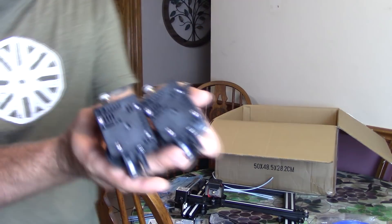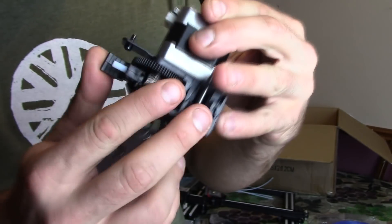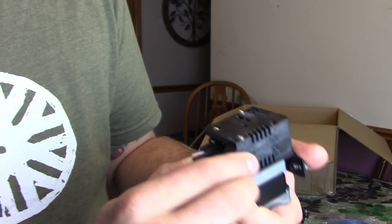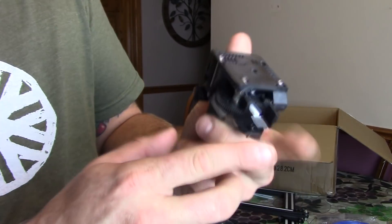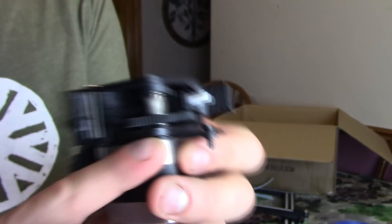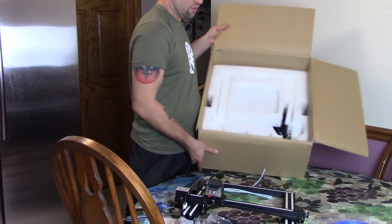The extruder motors are really nice — they look very similar to the Titan ones. They look very solid. It is plastic, but it's all injection-molded plastic, it's not printed. The springs feel really nice. I like how they've got that PTFE tube filling in the concave area — the filament really finds the center very easily. They look pretty nice, and that's always something you can upgrade or modify.